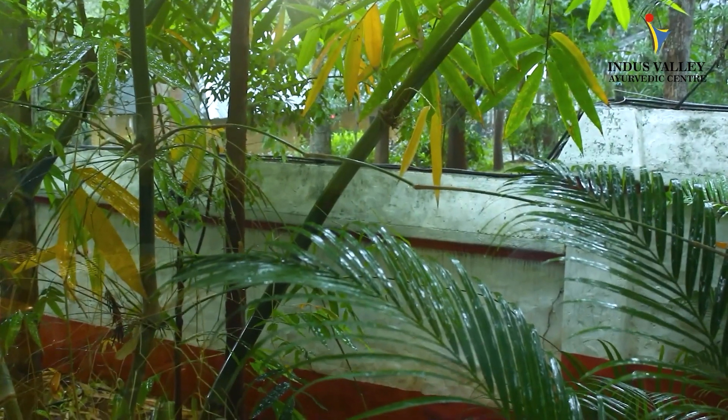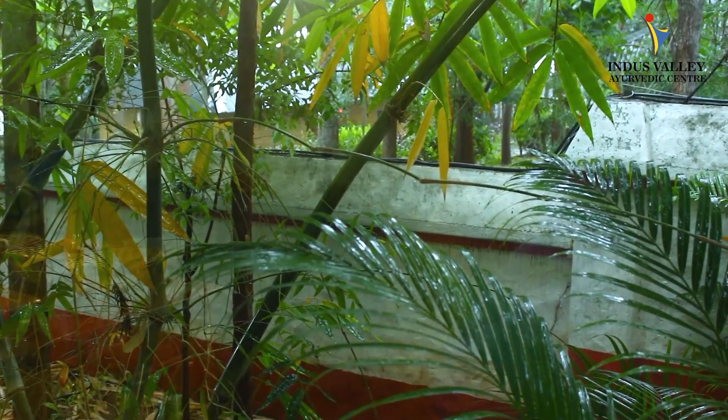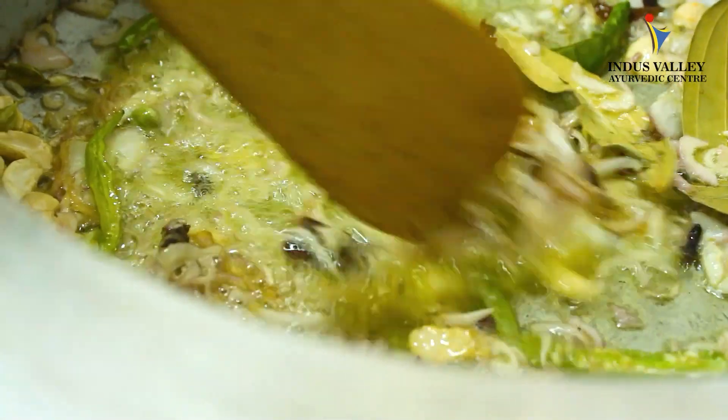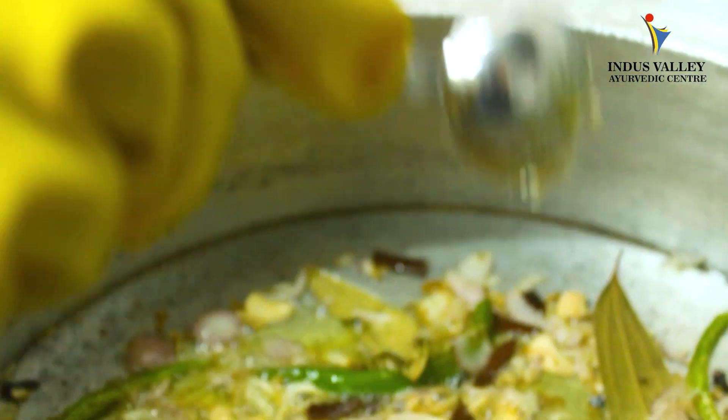You can see the weather — it's beautifully raining, so we are making dum biryani at the perfect time. You can see our onions are getting a golden brown color. Now we add one measure of ginger garlic paste.